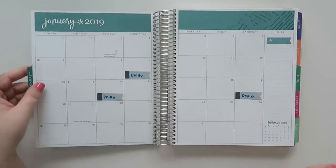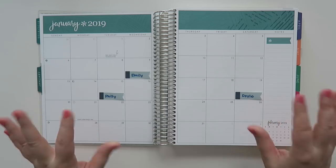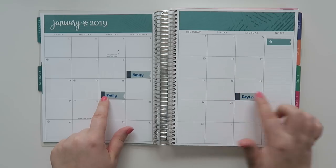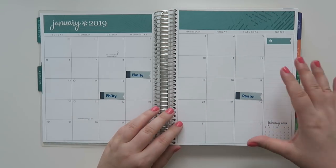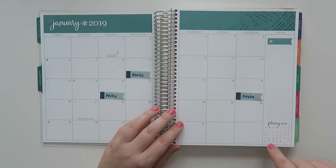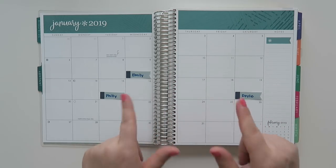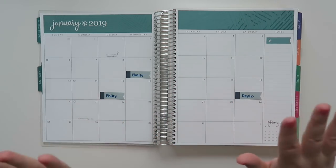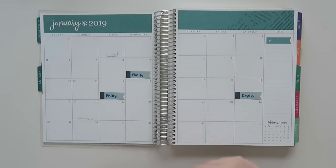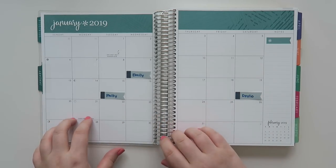Let's get into January — I've already laid out a few different things, so I've just put in some birthdays: there's my birthday, my brother's birthday, and then Doyle is on the 19th. I really like that they've incorporated, like they did in the new life planner, the next month preview. My life planner video will be up after this one — I finally got it in the mail. Feel free to subscribe and hit the bell notifications because that video should be up fairly soon.